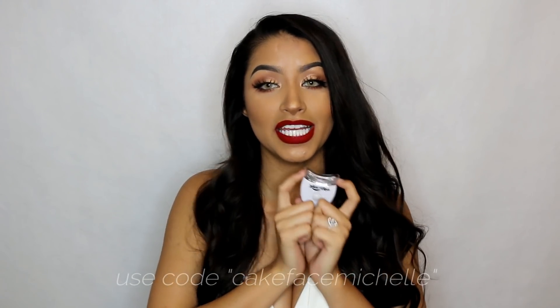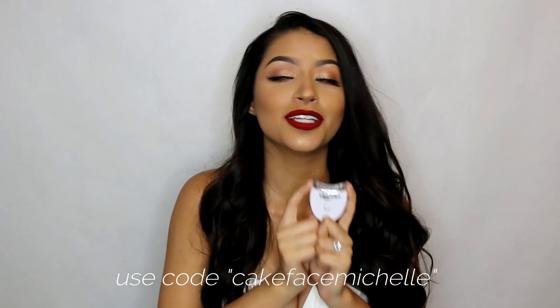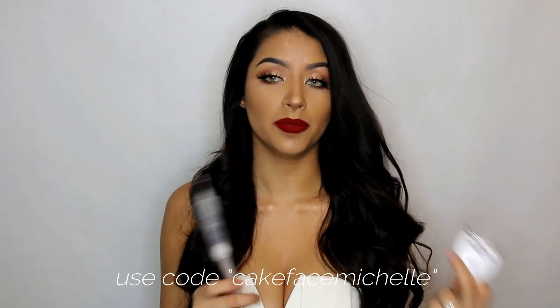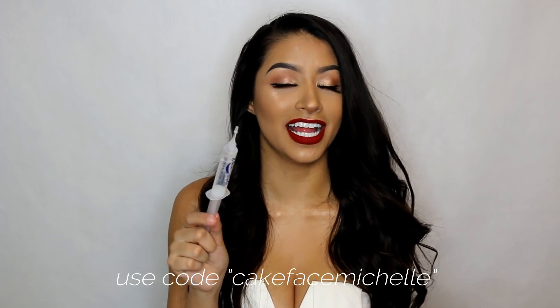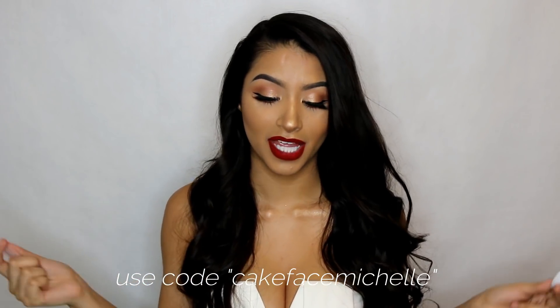This is about $300. It's very effective so it's expensive, but with my code — I'll link it down below — you're going to get it for $28, so that's like $200+ off your purchase. I swear on this. So it's about $300 but with my code CakeFaceMichelle. That code sounds weird because I got it when I first started and that was my username. But make sure you guys use my code.